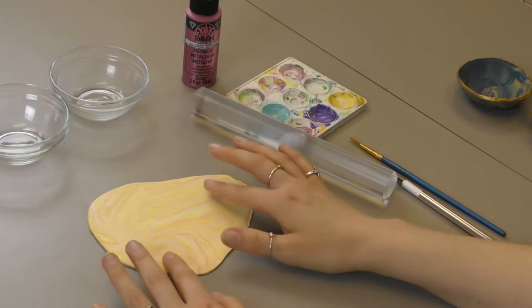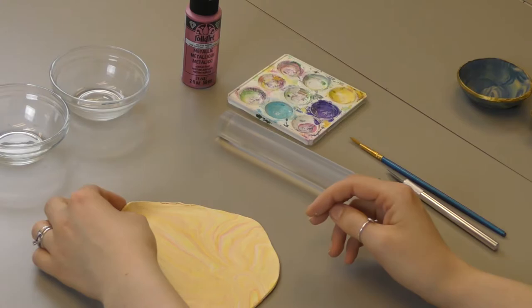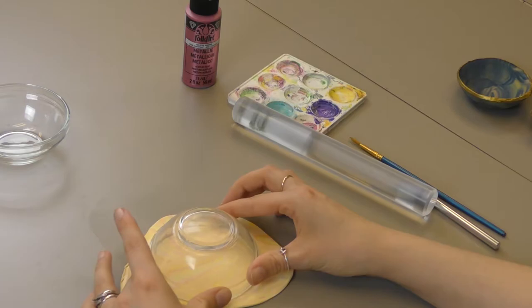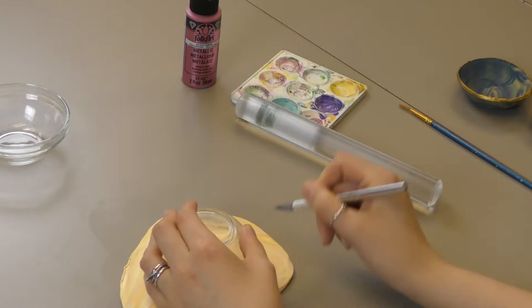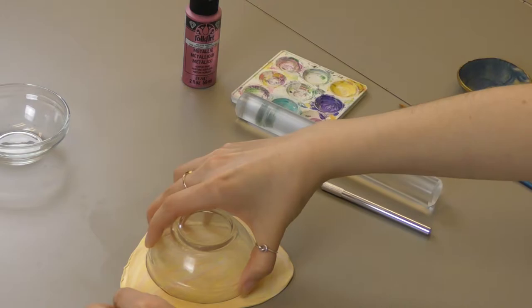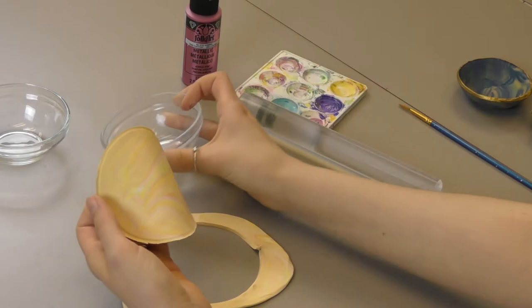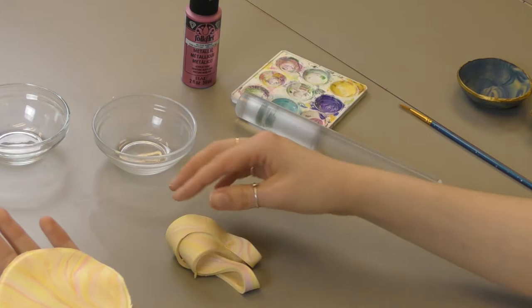Now you can really see your marbled effect. I think I might have gone a little bit overboard because I have a lot of yellow, but I do like the pink that's coming through. I'm going to stick with this. Take one of your bowls — this is going to be the size of your bowl. Pick the middle, then you can take an X-Acto knife and go around cutting out your shape. We're going to paint over the edges so it's okay if they're not perfect. Lift your bowl off. Now you've got your bowl — the rest of it you could make a bead from or get a second bowl out of.